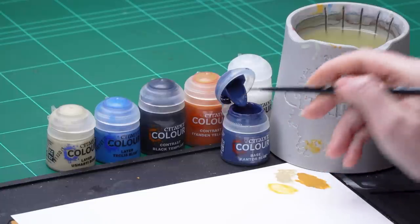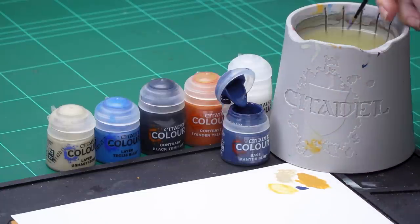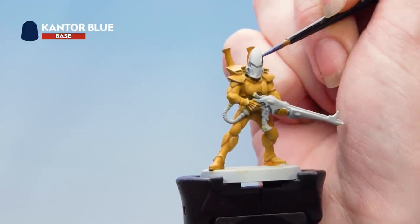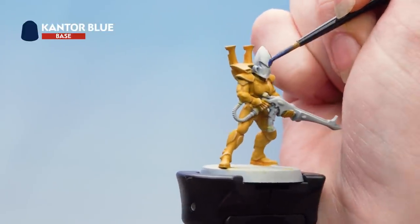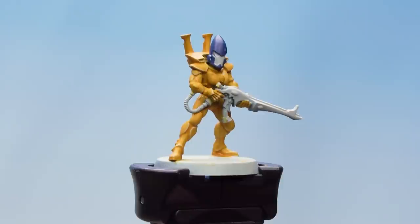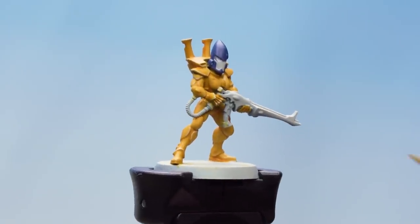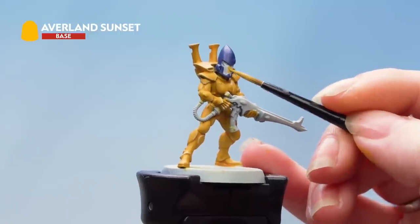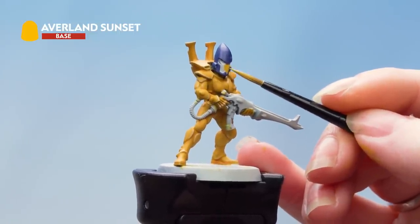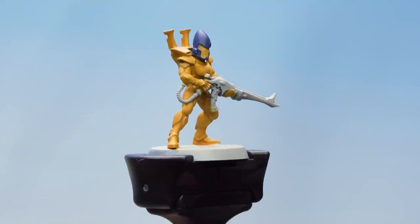I'm using Kantor Blue for the helmet and Avalon Sunset for the faceplate. I'm going to take some Kantor Blue onto my palette and thin it down with some water, then apply that all over the helmet nice and carefully, just taking my time. I'm using a small layer brush for this. With the blue done we're now going to use Avalon Sunset on the faceplate — you might need to build this up over a couple of layers. There we are with those base coats on the helmet.